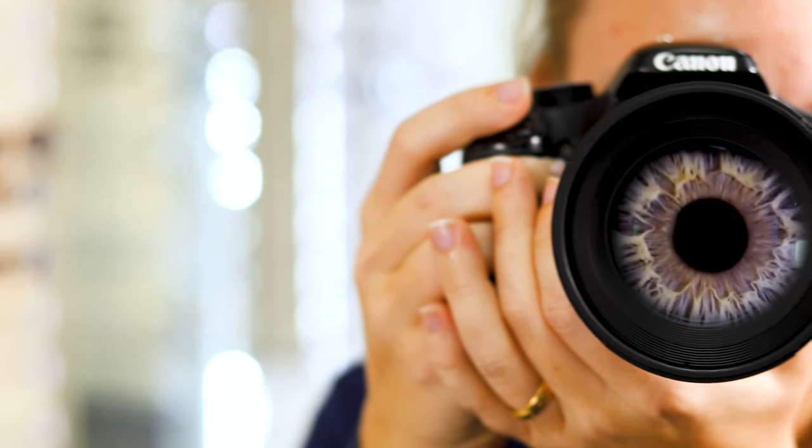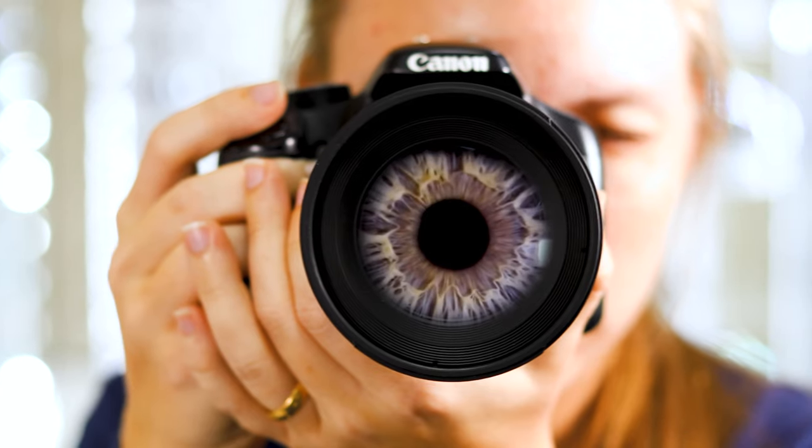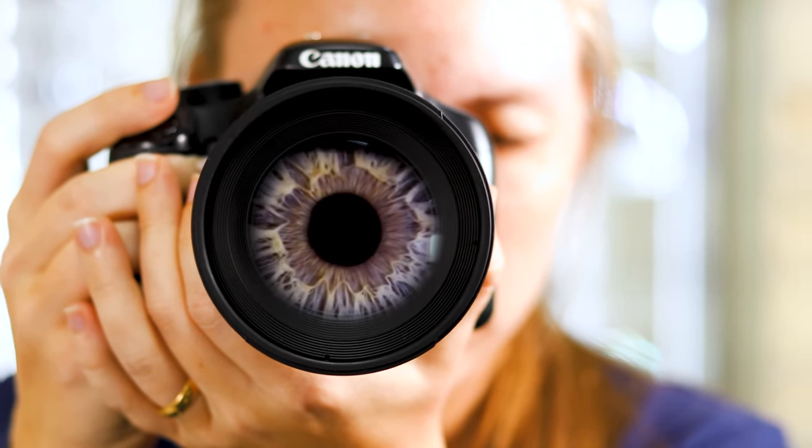You can imagine the eyes kind of like a camera. Many of the components of the eyes work very similar to how a camera works. Today I'm going to teach you the basics of how the eyes work to act as a foundation that will help me explain topics of the eyes and vision in future videos.